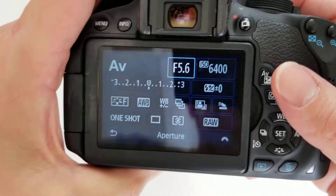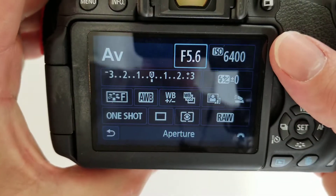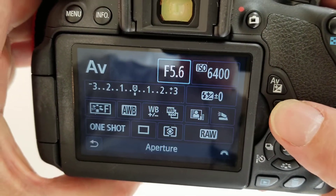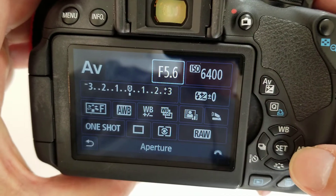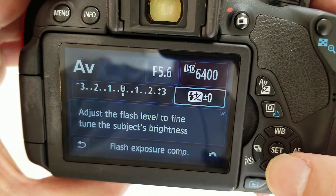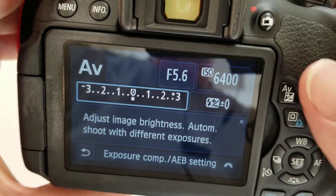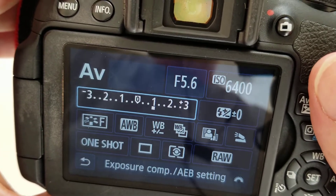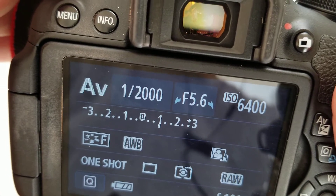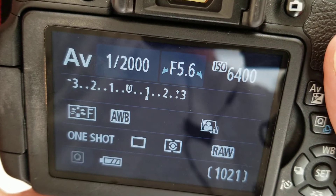I've got my Canon T5i here and I've turned it on. This is the main info screen on the back. If I push the Q button, I can adjust the aperture, the ISO, my flash exposure compensation, and my overall exposure compensation. If it looks like this with the square under the one, that means I would be overexposing my pictures by one full stop.